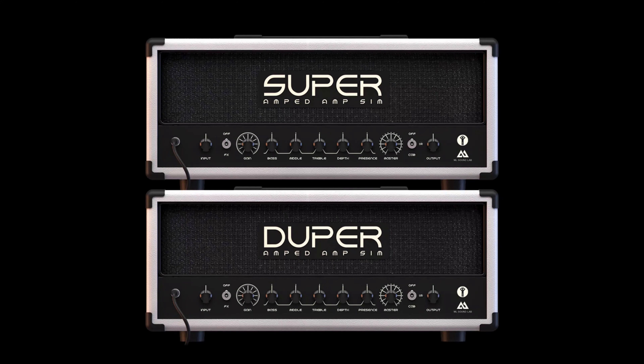To play this song, you're going to need to tune down your guitar to C-sharp standard, which is one and a half steps below standard E. For this particular video, I'll be using the ML Sound Lab Super Duper plugin, mainly because it just sounds awesome and heavy right off the bat.